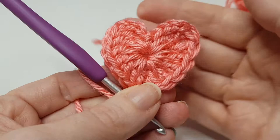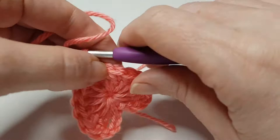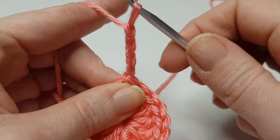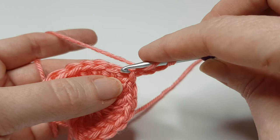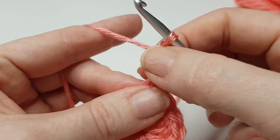As you can see we have already made a heart — it is really teeny tiny. You can leave your heart like that if that's what you want. If not, we're going to go on to round two. So for round two, we're going to chain four: one, two, three, four, and then we're going to treble crochet — double if you're in the US — into this same space that our chain four comes out.